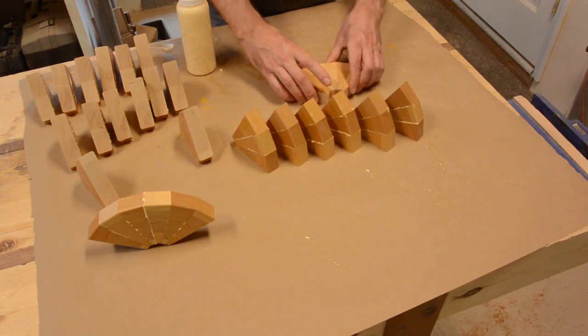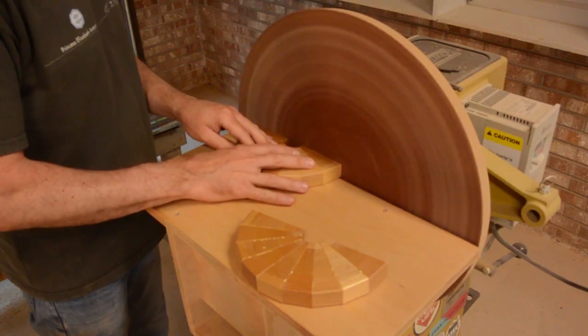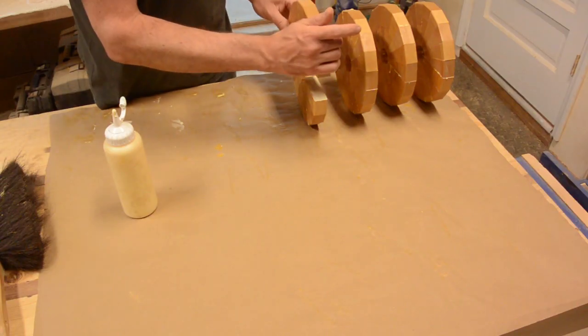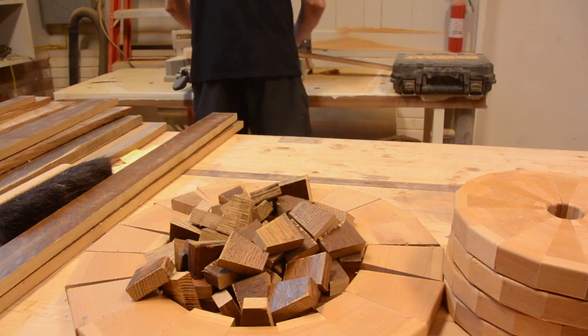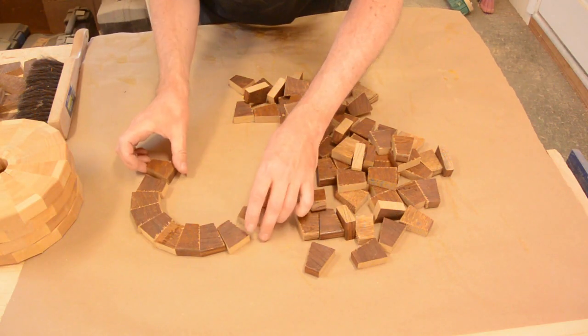I am using reclaimed wood here. This is from a broken table — I think it is maple. I also had a lot of oak from a broken cabinet, so I used it to make several more rings.